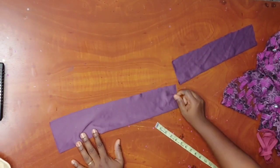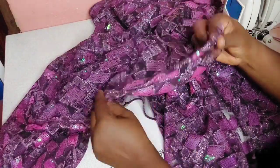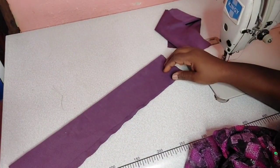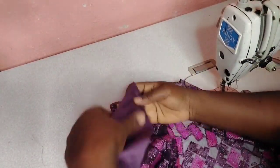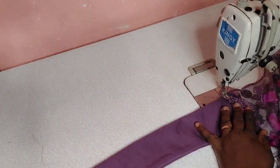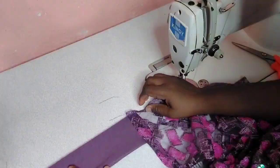I've cut out the wrapper extension — the extension you can use to tie easily when you tie your wrapper. Back to the sewing: I've turned the edges of the wrapper and this is my extension. Once you finish turning the edges of your wrapper neatly, you can add your extension to it this way, and ensure you sew it all round just the way I'm doing.